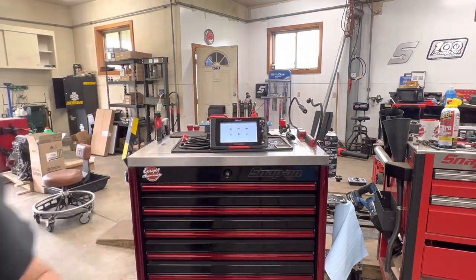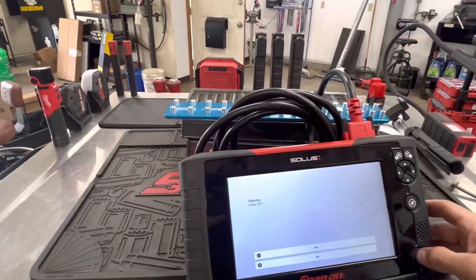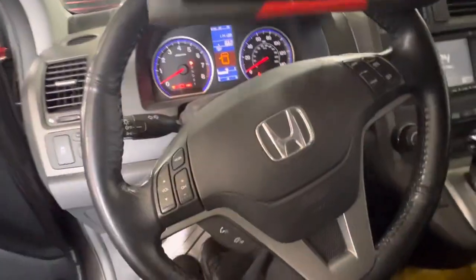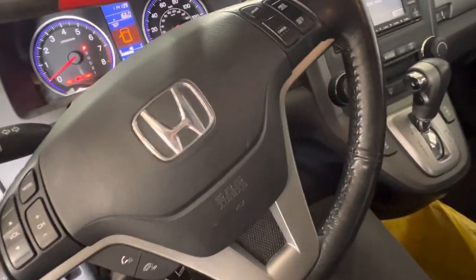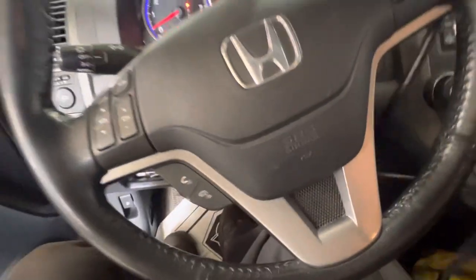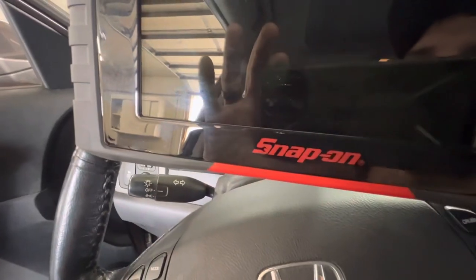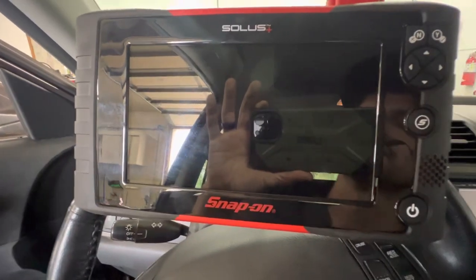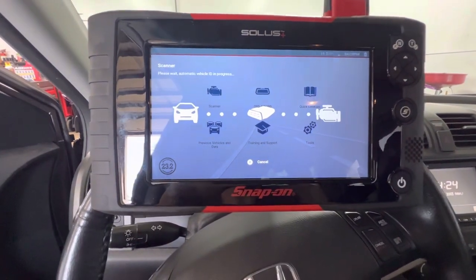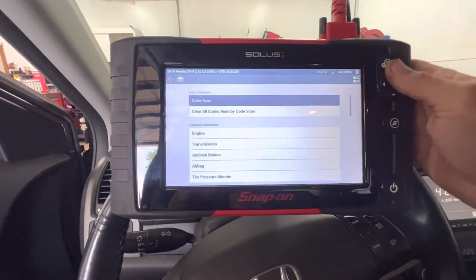Now that we've gone through the basics, let's get connected to the vehicle and show you how fast this thing is. I'm going to be walking around a little bit as I get into the vehicle and get situated. I'm going to be quiet here so you can hear it and see how fast it is. As you see, that was me just plugging it into the DLC — it automatically turns on. Now we're connected, it's automatically going to detect what vehicle. That's how fast it connects, which is super nice. This is an old vehicle too — it's a 2010 CR-V.